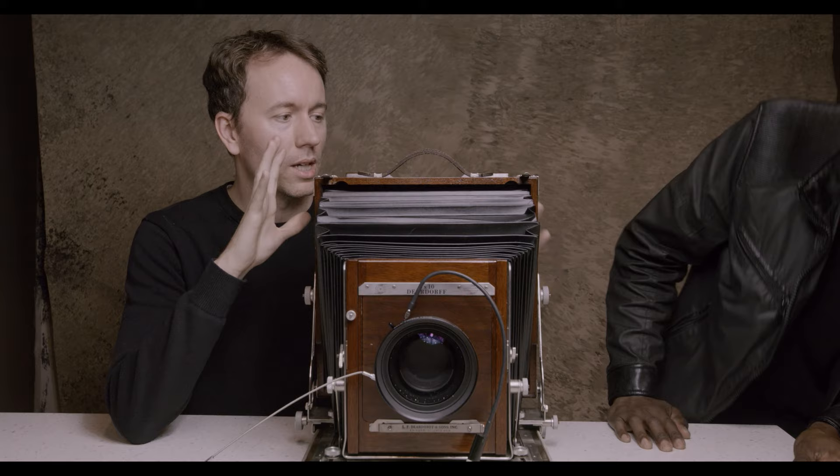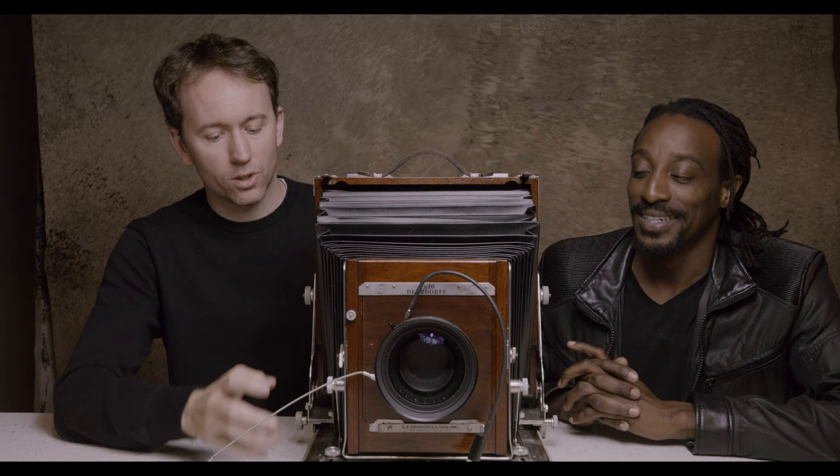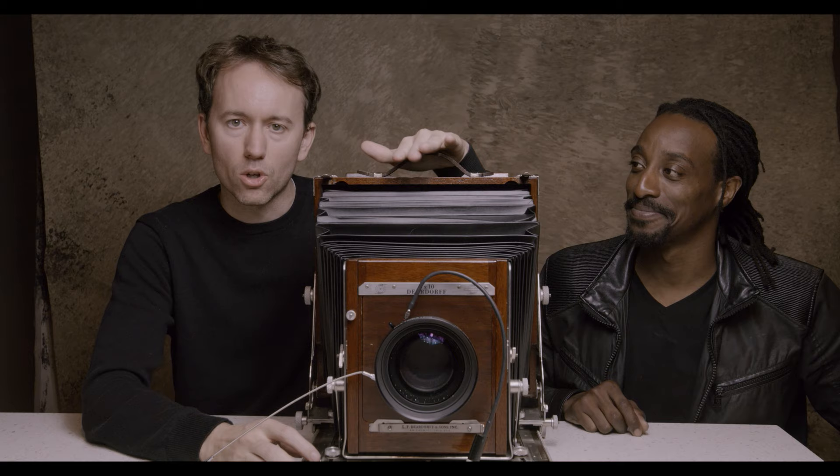Okay, this is take two of the DeerDorf video because we had an issue and we lost focus on the last one. So here we are, Darryl. Here we are again. Take two.